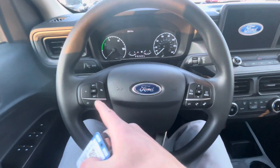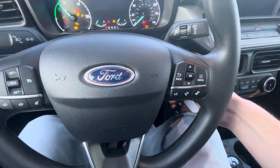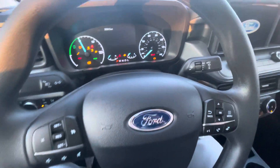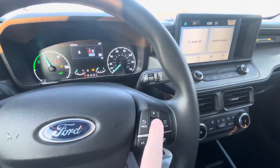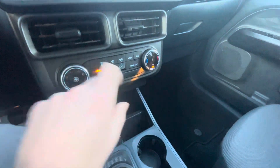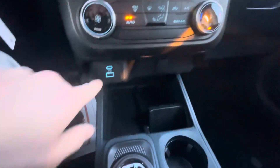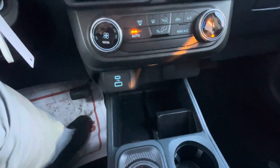It's got cruise control, volume buttons for the stereo system. It is the hybrid, so it's pretty quiet in here. It's got automatic climate — you just change the temperature and it'll keep it at that temperature, kind of like a house thermostat. It's also going to have Apple CarPlay and Android Auto.